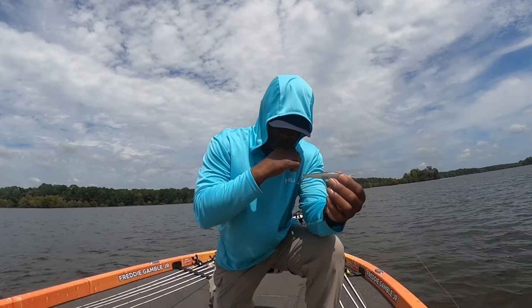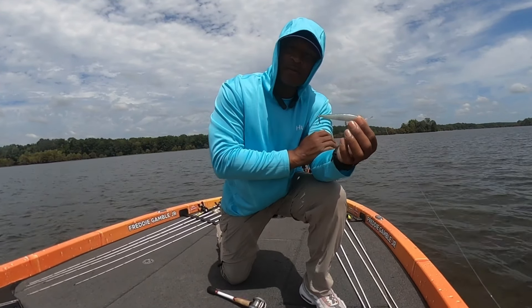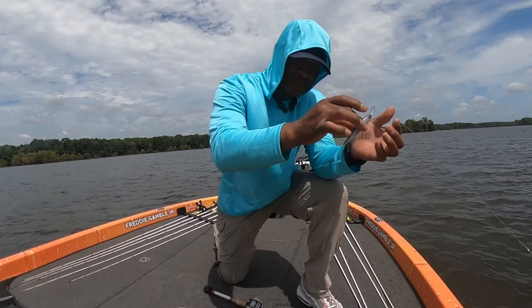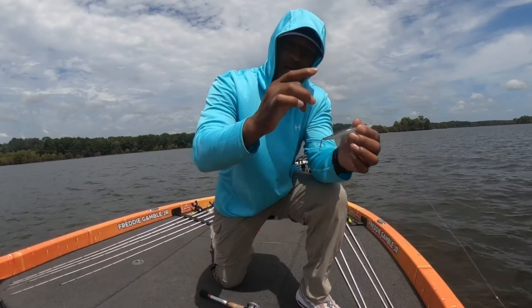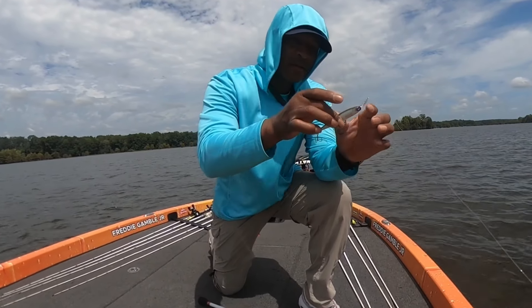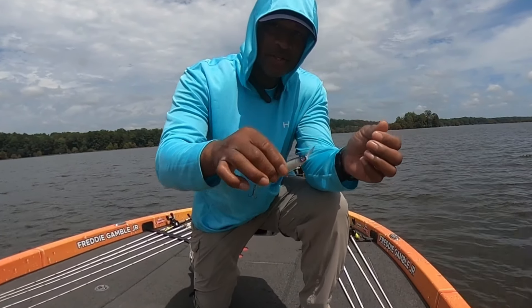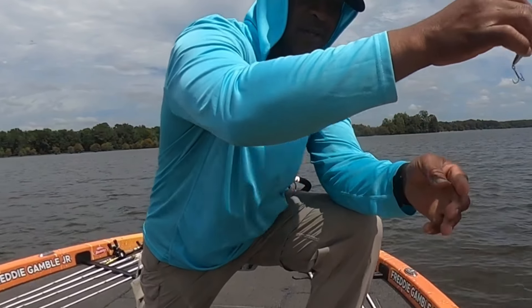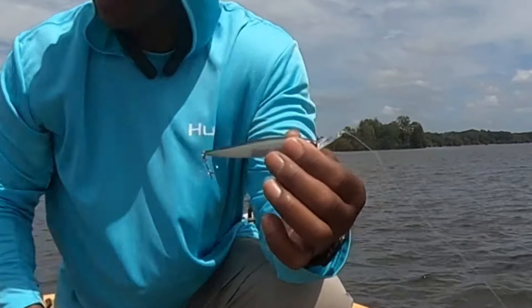When you throw this thing out there, it starts to sink down — about a foot per second — and it sinks backwards because of the weight transfer system on the inside. As it sinks down, you're watching it on your forward-facing sonar, and when you jerk it, it comes upward and sinks backwards. You can see that action on your forward-facing sonar.